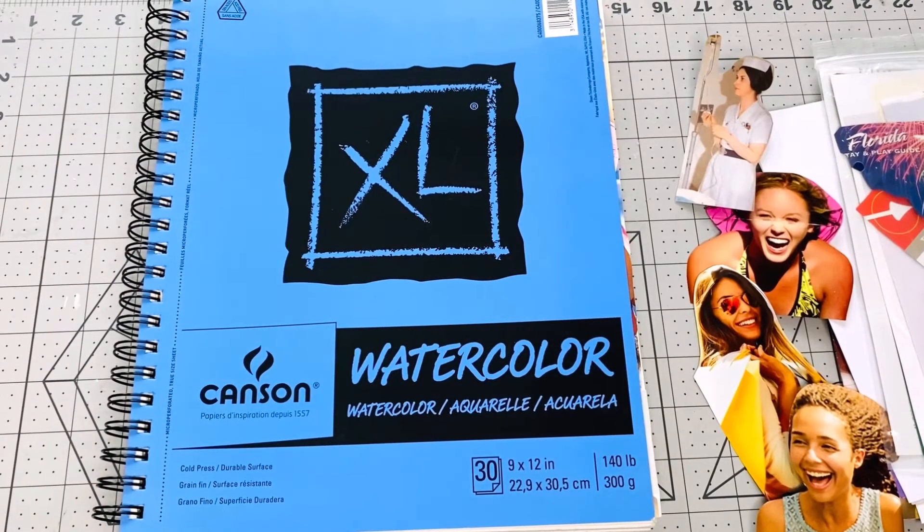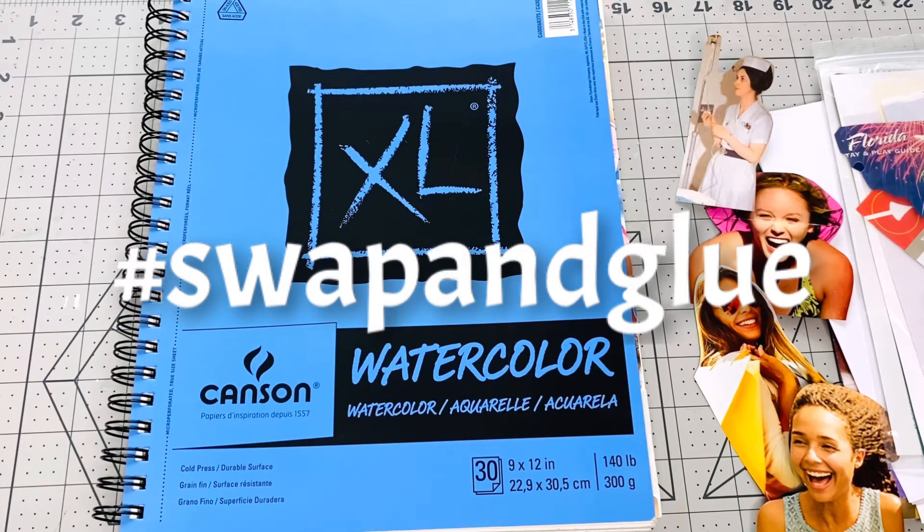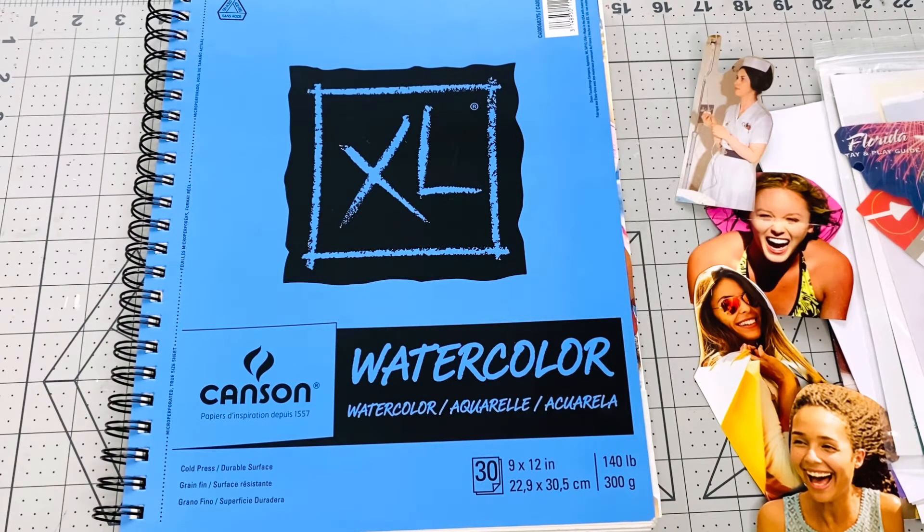Hi everybody, this is Kathy. Welcome back to my channel, Kathy's Favorite Things. Today I am here with hashtag Swap and Glue, and I worked with the images that Jovi from Creating with Jovi sent me.